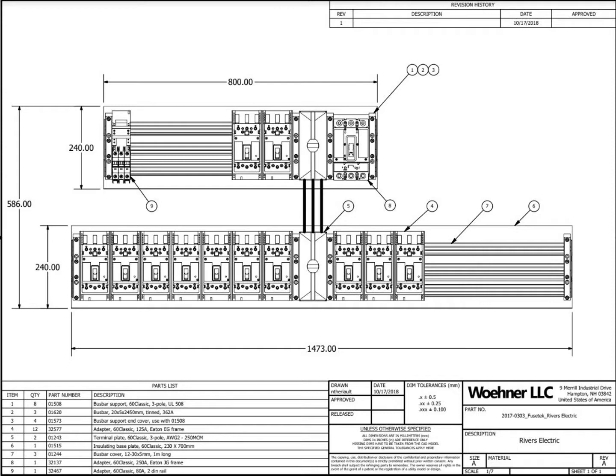Our QCQ design always includes a CAD illustration available for integration into your drawings. We provide a complete bill of material to simplify placing your order, and customers often utilize our drawings for assembly instructions within their panel shop.